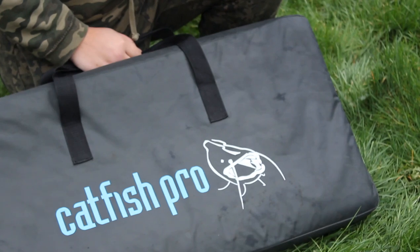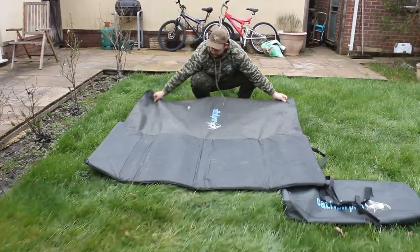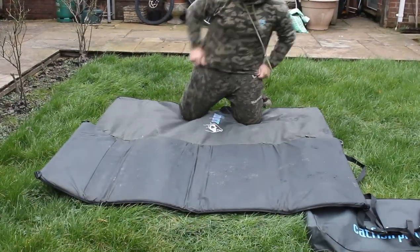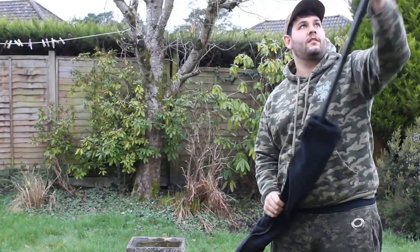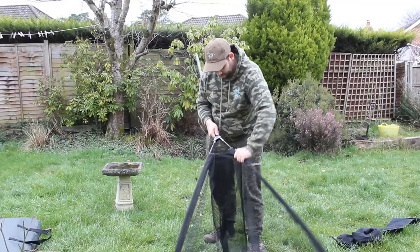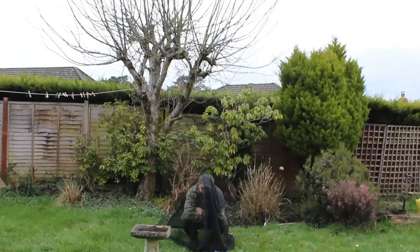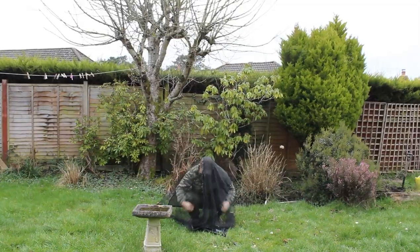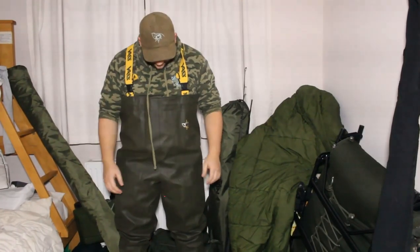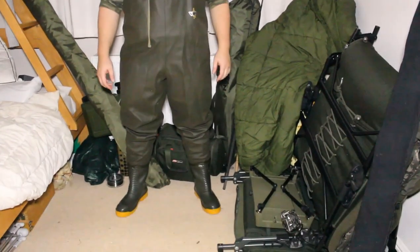Just to give you an idea of the equipment I use for catfishing, I've laid out my unhooking mat. You can see by the size of it just how big the fish are that you're going to be dealing with. Also shown on screen is the net I use — a 60 inch net made by Catfish Pro. It's a brilliant, very sturdy net and it's so big that even I can fit in it. Something also to consider is a set of waders, as catfish are very slippery and slimy and can leave you covered in slime.